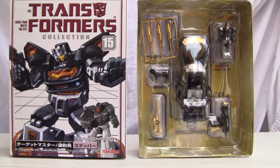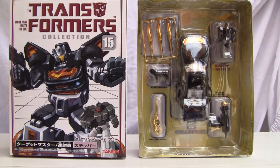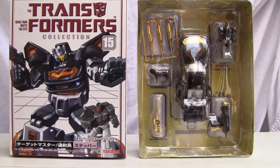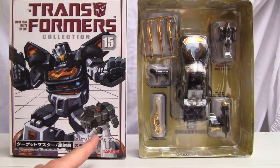Konnichiwa YouTubers. This is Restok Straight from Japan. Today we're going to do a video review of Transformers Collection number 15, Target Master Stepper with Nebulon. Stepper was a redeco of Jazz — a 1976 911 Porsche Turbo — and was known by Hasbro in the U.S. as Ricochet and Nightstick. Nightstick is the little Target Master.